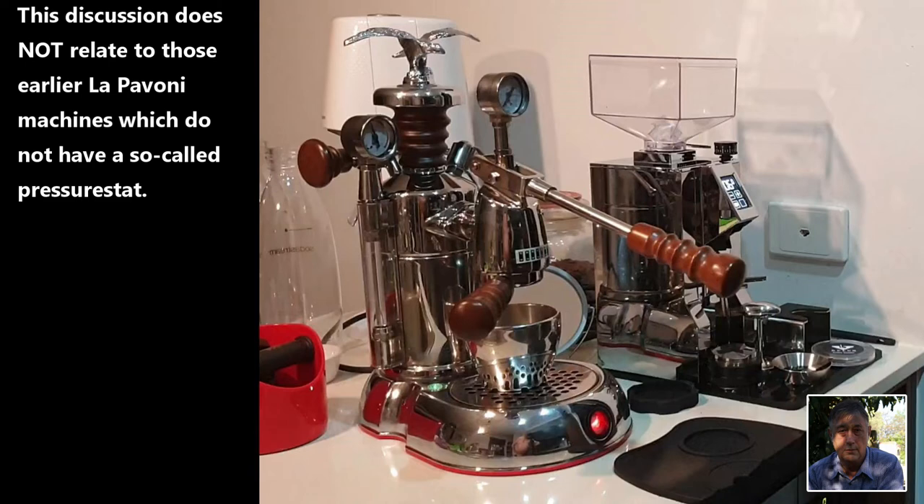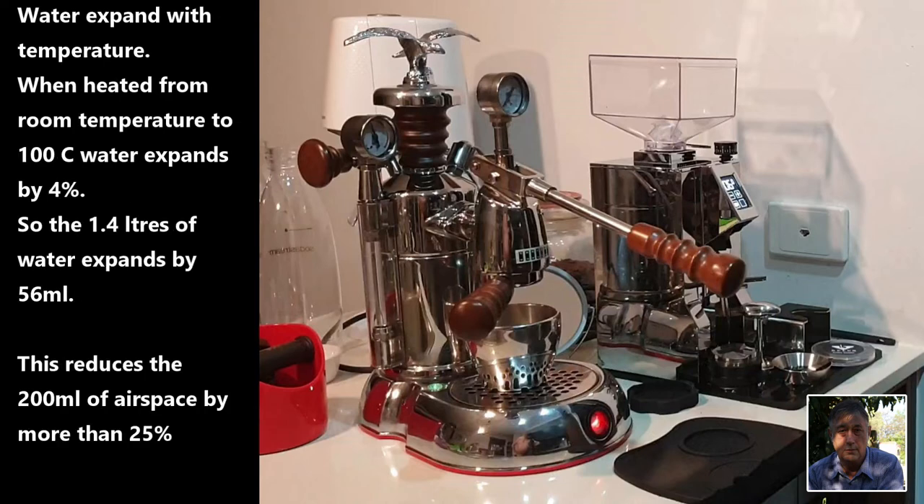Now when you switch the machine on, three things occur and the combined effect of those three things gives rise to the so-called false pressure. The first of these things is that water expands with temperature, and when heated from room temperature of say 25 degrees Celsius to 100 degrees Celsius its volume increases by four percent. So the 1.4 litres of water expands by 56 millilitres. The critical effect here is that the airspace above the water line is reduced by that 56 millilitres — so the original airspace is reduced by more than 25 percent. That large reduction in airspace causes a rise in boiler pressure.